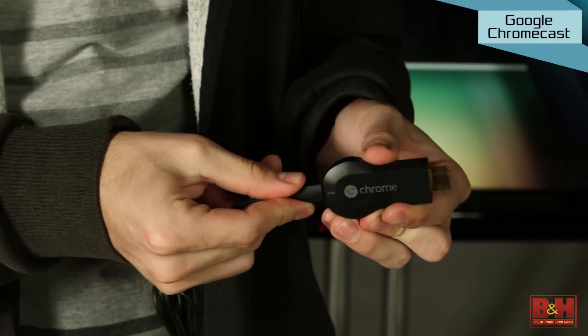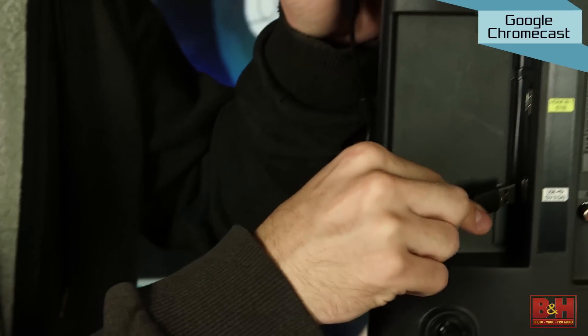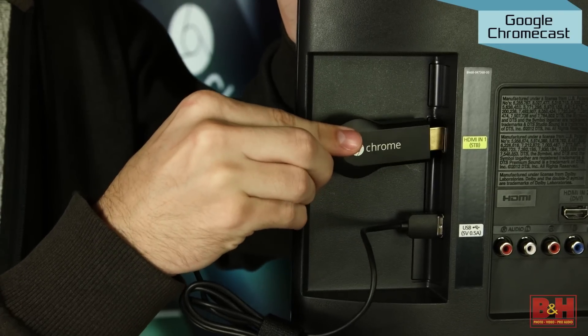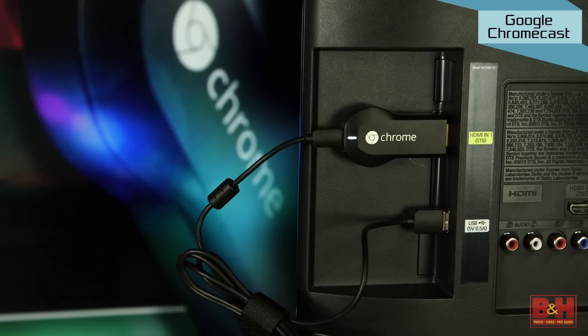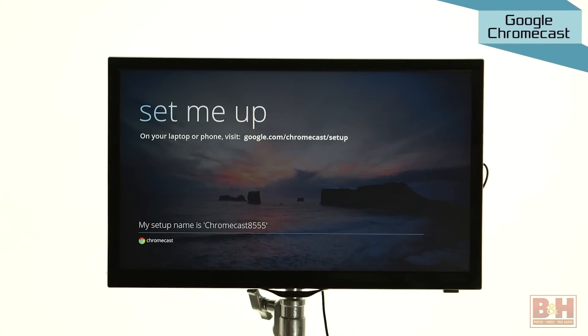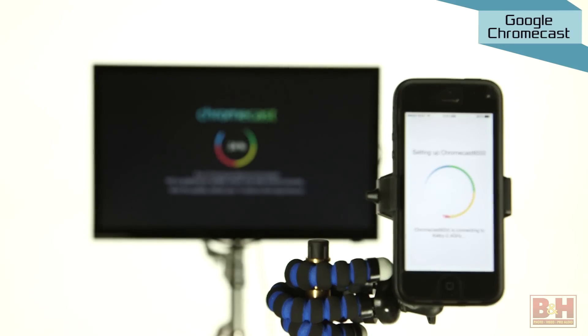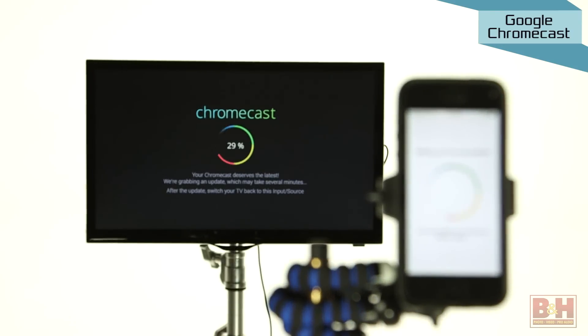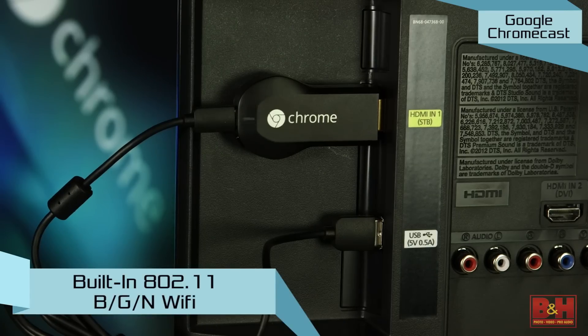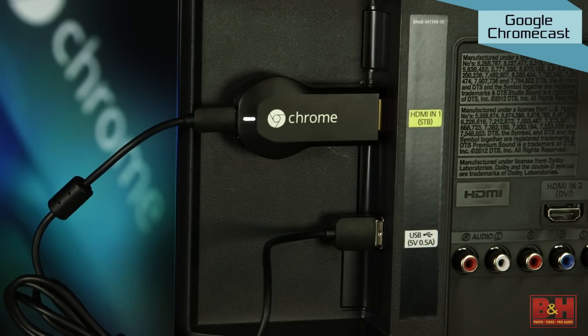One end connects to your television's HDMI input and the device is powered through a micro USB port, which can be connected to either a computer USB port or the USB port on your TV if it happens to have one. Otherwise, AC powered USB adapters like the one it comes with can do the trick. Once connected, it can be controlled from portable devices like Android phones and tablets, Apple phones and tablets, or even laptop computers. It uses built-in 802.11 BGN Wi-Fi for streaming communication and content delivery.